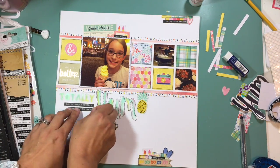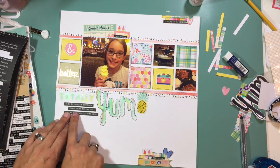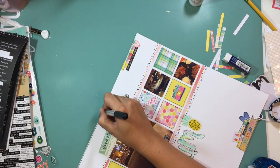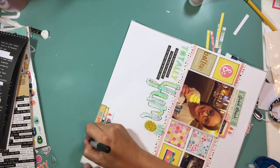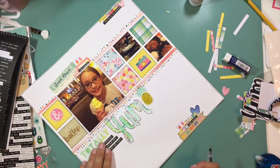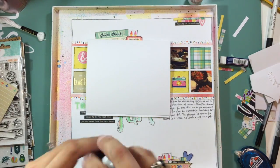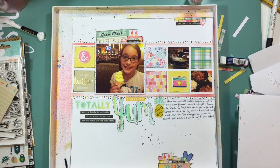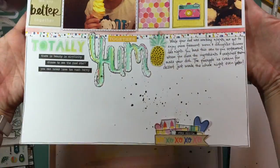The phrases you see me using: on the top it says 'find joy in the ordinary,' and then 'just because' over the photo of my daughter. I'm layering three of them down by my title: 'there's beauty and simplicity,' 'choose to see the good stuff,' and 'you can never have too much happy.' The one on the bottom just says 'stay simple.' Now I'm adding black line detailing around pretty much all of my ephemera, my patterned paper blocks, and the outside of the layout. Then I come in with my Heidi Swap Color Shine and add some splatters of color throughout my different embellishment clusters.